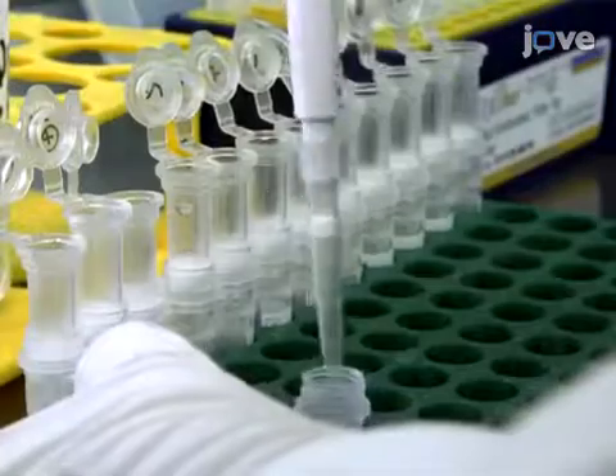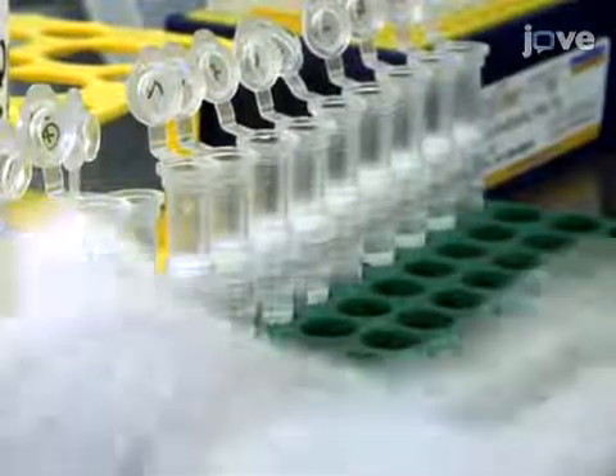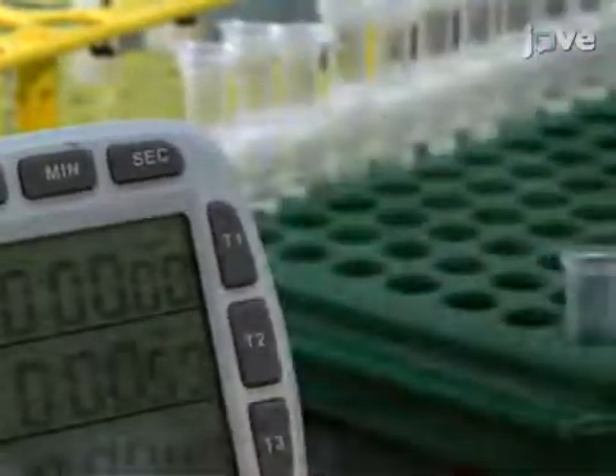To elute the nucleic acids from the column, add 50 microliters of room temperature elution or AVE buffer. Close the cap and incubate at room temperature for one minute, then centrifuge at 6000 G's for one minute.